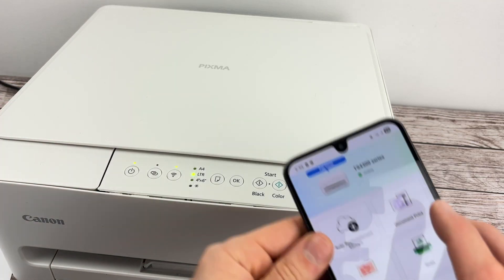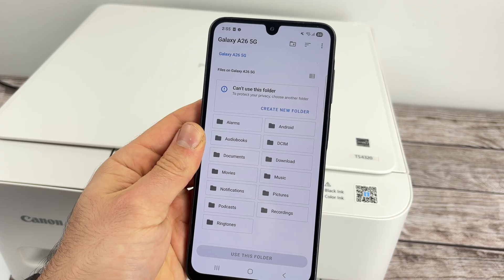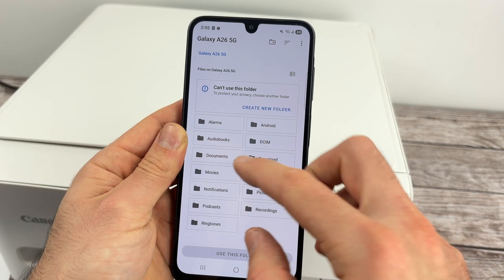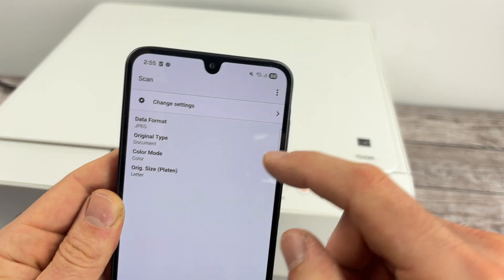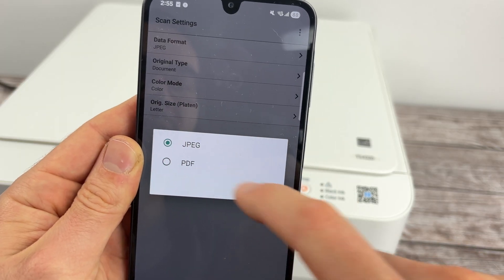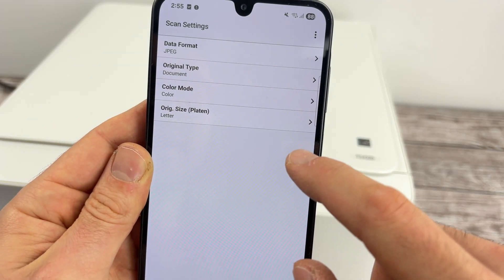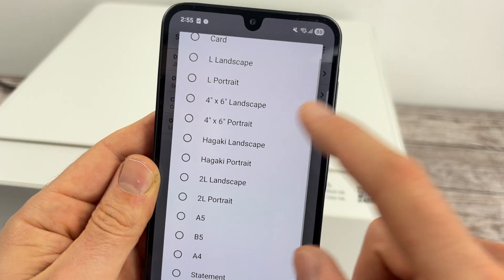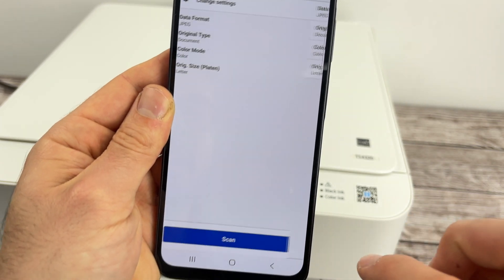On the app's main screen, you'll notice there is a Scan button — tap on it and press OK. Select which folder you want the scan to go to on your Android smartphone — let's say Documents. Select Use This Folder, then Allow. There are a few settings before pressing Scan. Click Change Settings: you can select the format (JPEG or PDF), the original type (document or photo), color or black and white, and finally the size of the document you're scanning. I'm scanning US letter size, so I'll keep it that way.